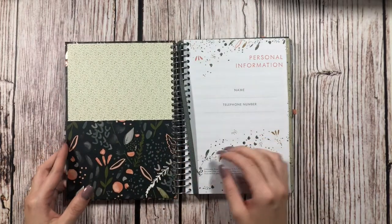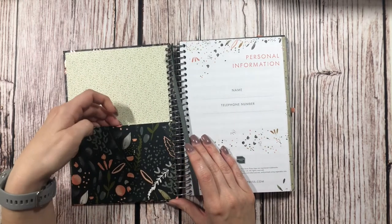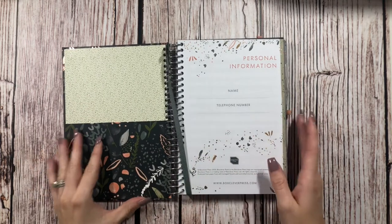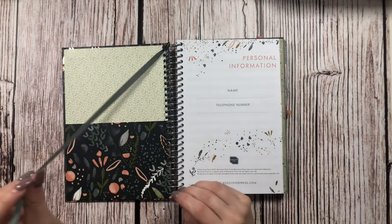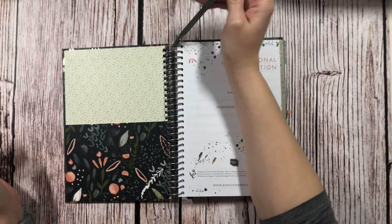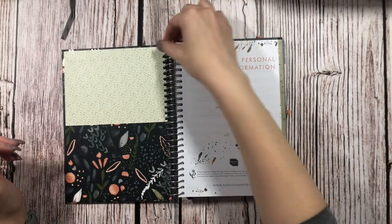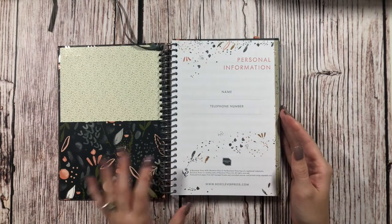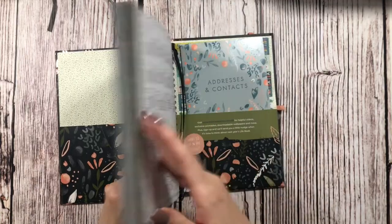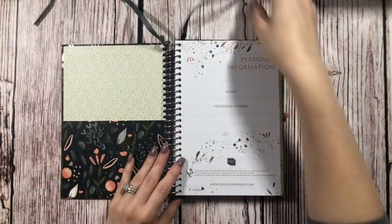As we open it up, we do have a pocket right here, which is nice — it'll be really handy to keep receipts in until I record them. And we do have a marker. I'm not really sure about a marker in a ring planner because it's just really tied on. But it looks like there are actually two markers that are just tied in.